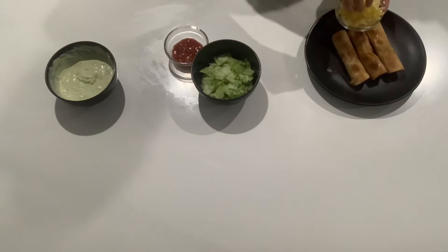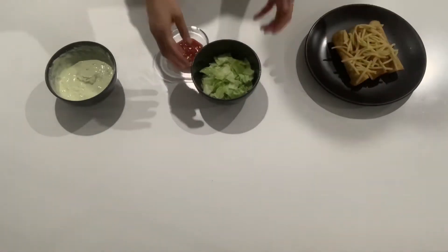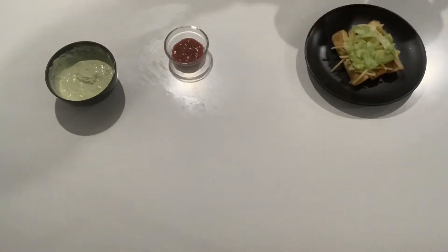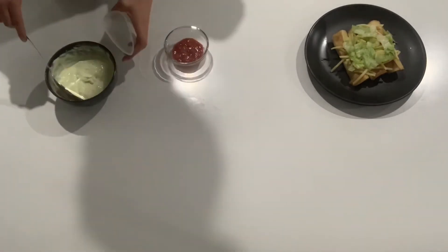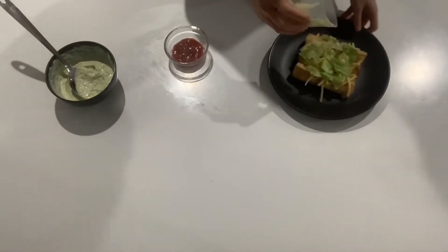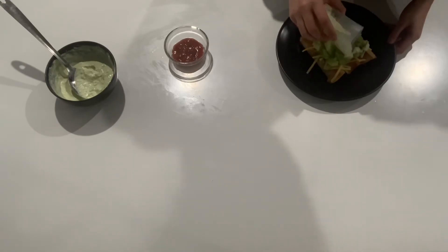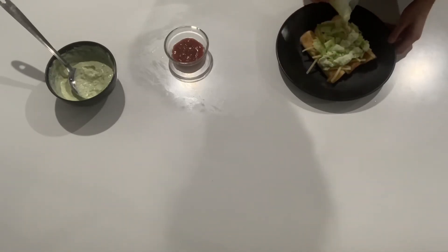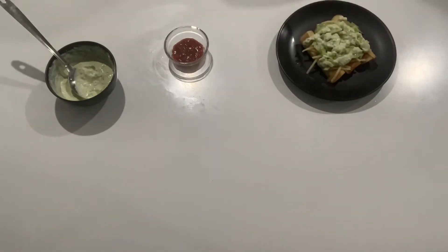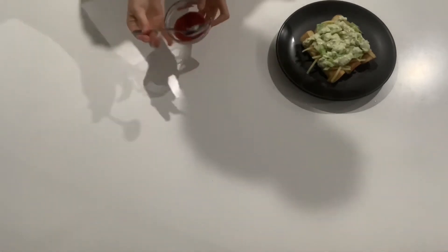And now for the toppings, sprinkle your cheese over the top first, then your lettuce, then avocado cream, and your salsa sauce.